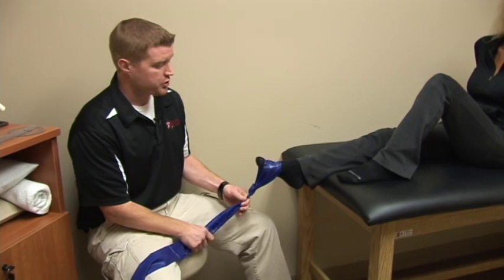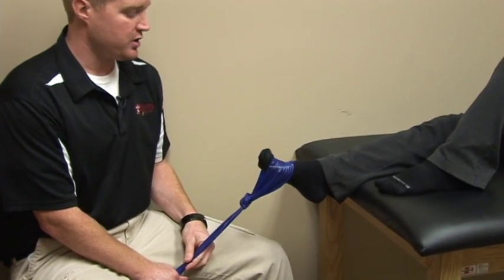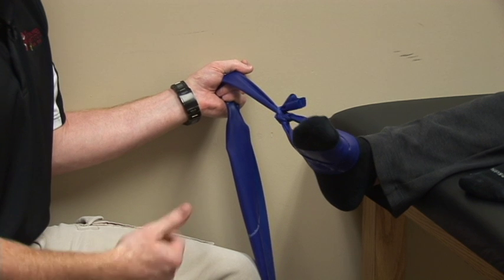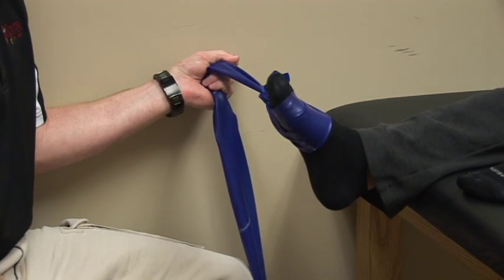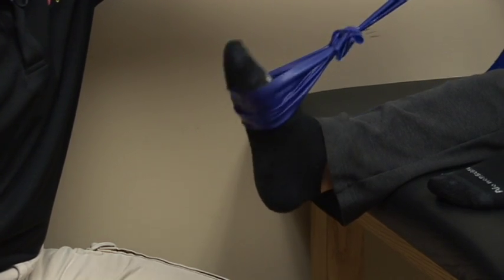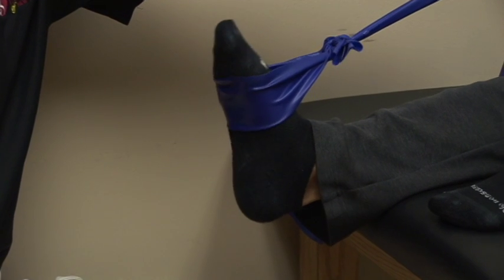For the first motion, you're going to bring your ankle up against the resistance — three sets of ten. For the next motion, you're going to pull out and move your ankle in against the resistance, three sets of ten. The next motion is you're going to press your foot down like you're pressing the gas pedal, and perform three sets of ten, and so on for each direction.